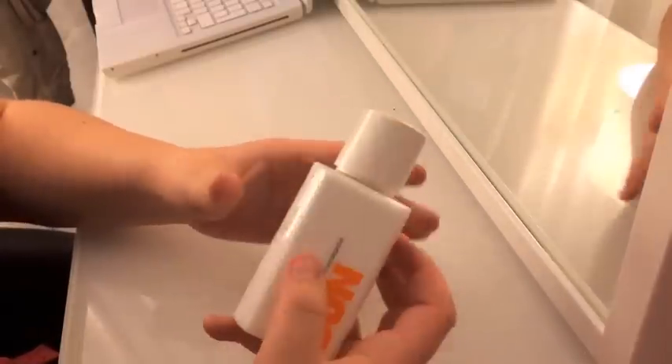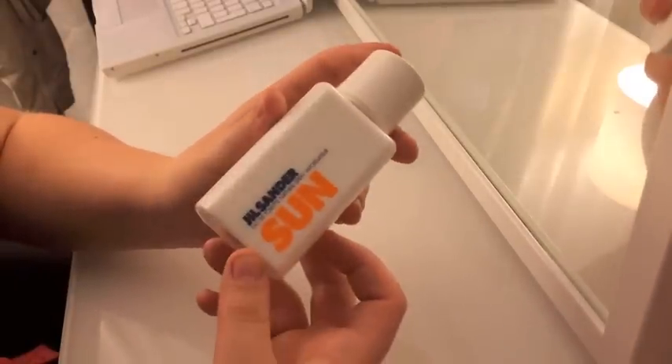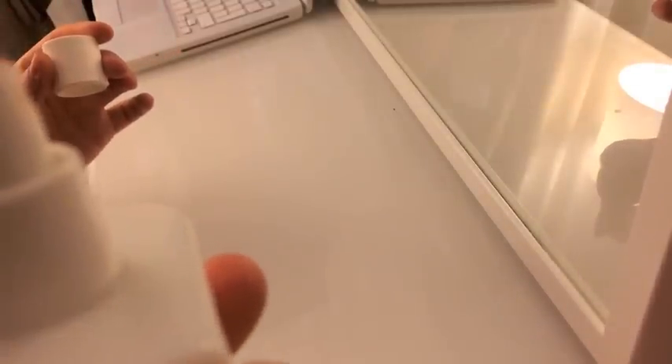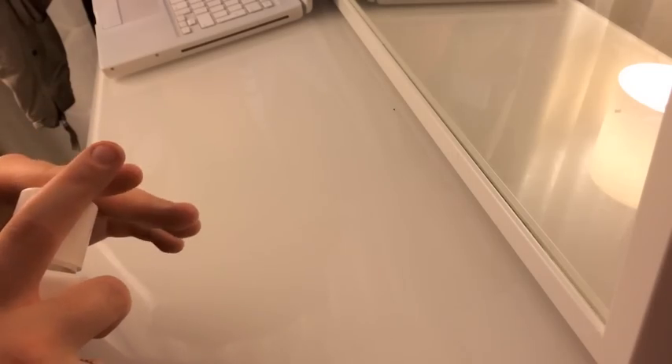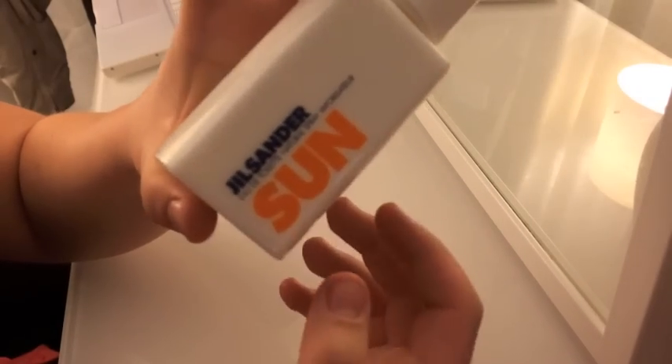And the scent I'm talking about is this one. It's Sun by Jill Sander. I'll just spray it. Yeah, I love it. I have to get a new bottle soon.